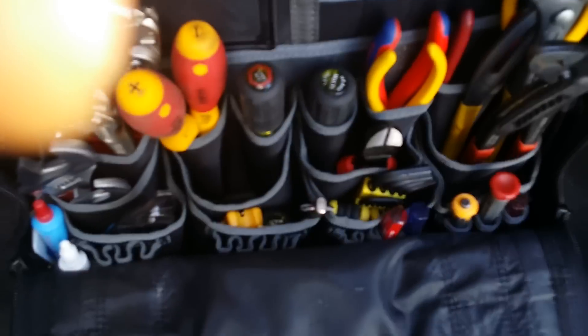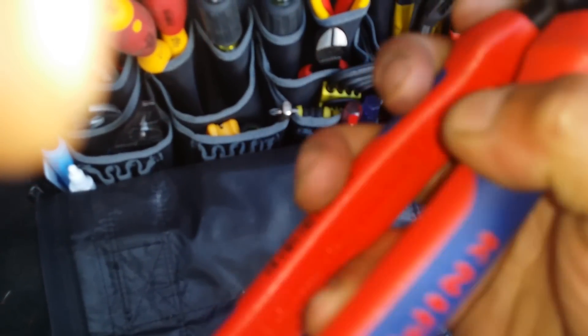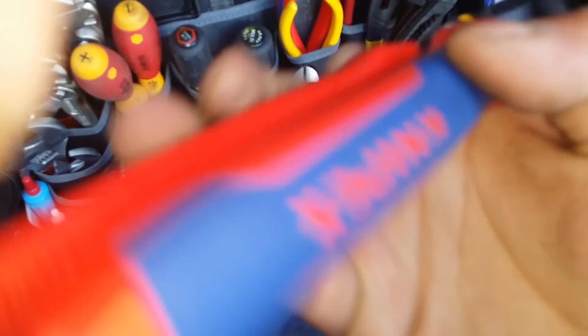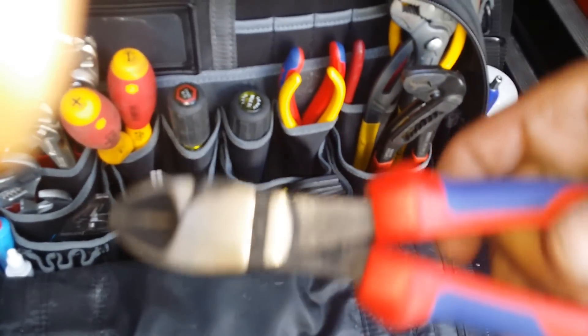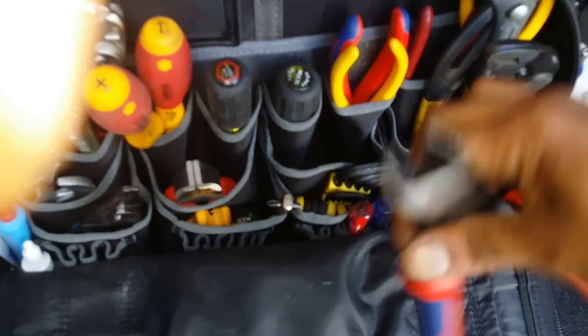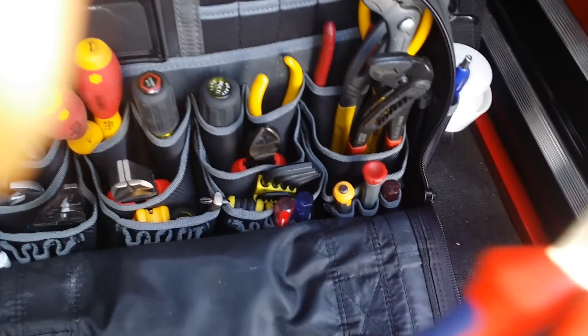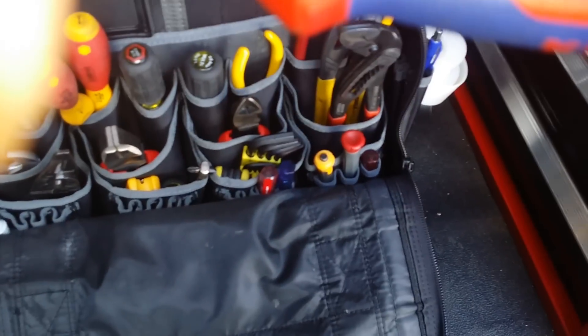I've got my Linesman pliers here — beautiful Linesman pliers. I love these a lot, actually. Very good handles — the blue part is like a rubbery coating and the other one is like a hard plastic. I have my diagonal cutters, Knipex. They're very powerful — they can cut through almost anything, even piano wire. Here I have a small Klein needle nose, I think it's a six inch. Then I have the longer one — maybe that one is a five inch, and I think this is an eight inch.